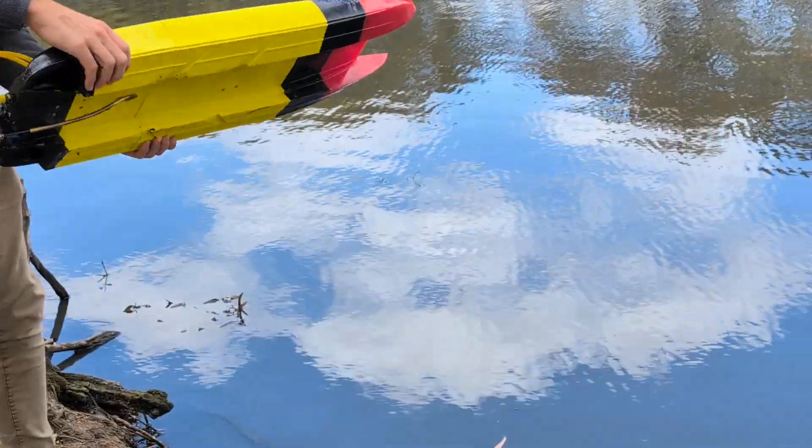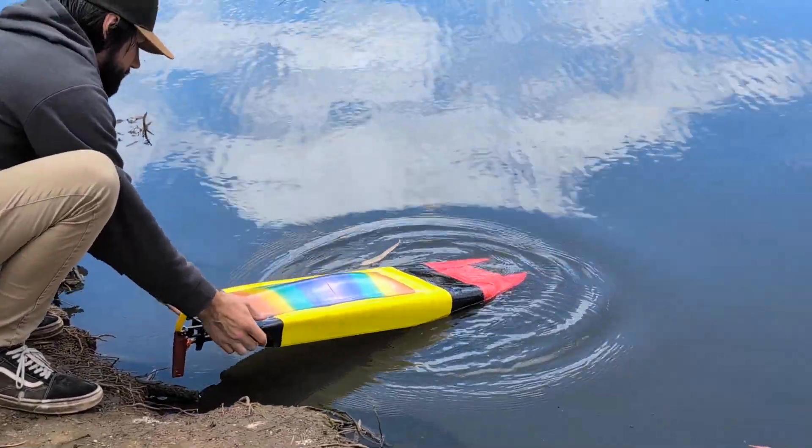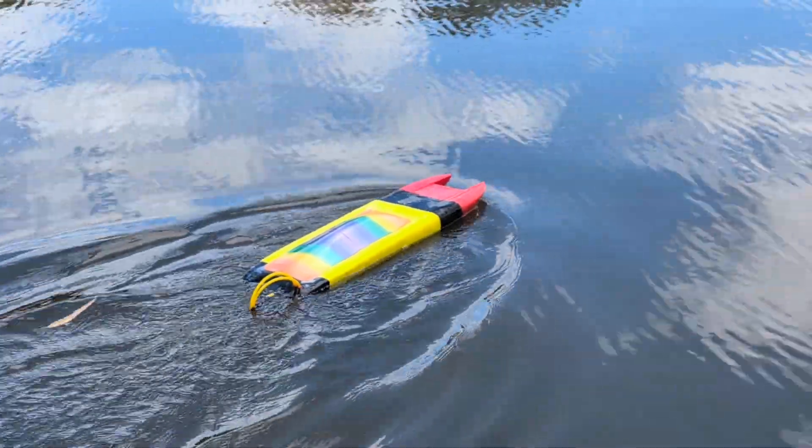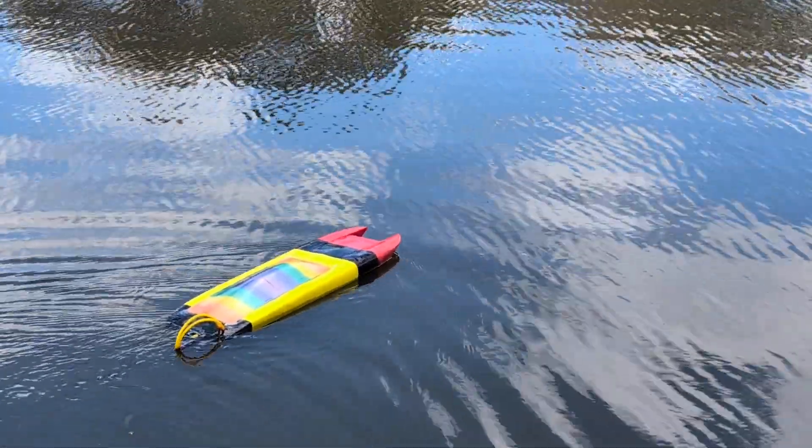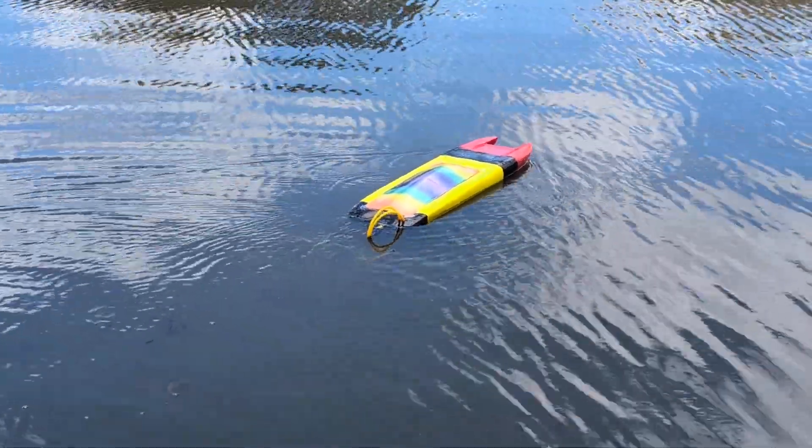Brock's going to try this on the second battery that was in there. This battery's a little bit sus — when I was charging it, one of the cells was totally different to the other five. I think this might be the last time we use this battery. Might as well thrash it out.